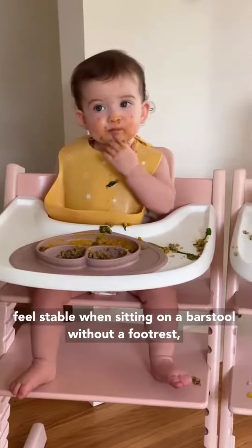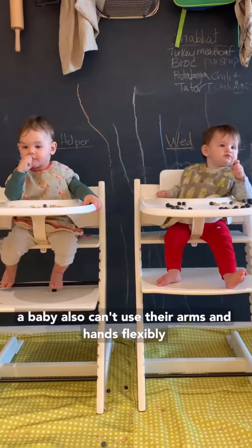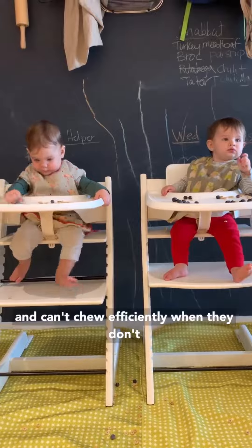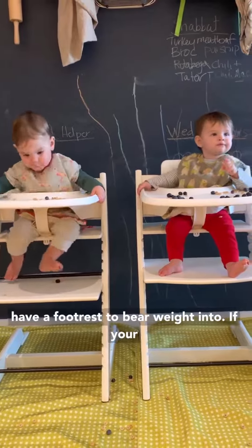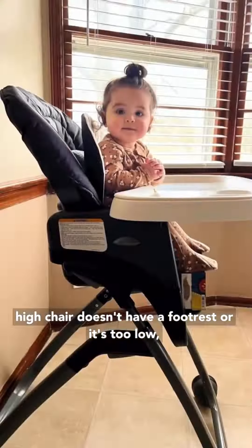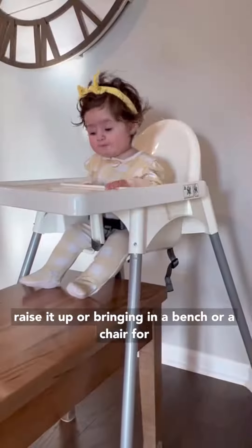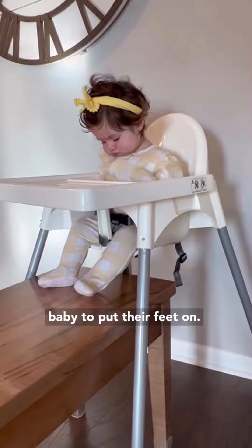Just like you probably don't feel stable when sitting on a bar stool without a footrest, a baby also can't use their arms and hands flexibly and can't chew efficiently when they don't have a footrest to bear weight into. If your high chair doesn't have a footrest or it's too low, consider taping a box to that low footrest to raise it up, or bringing in a bench or a chair for baby to put their feet on.